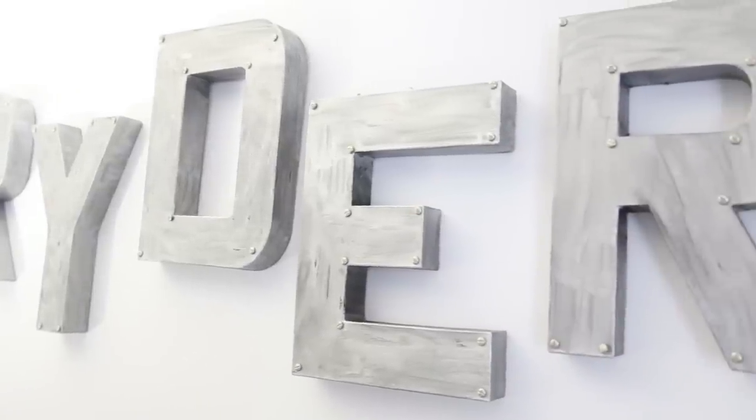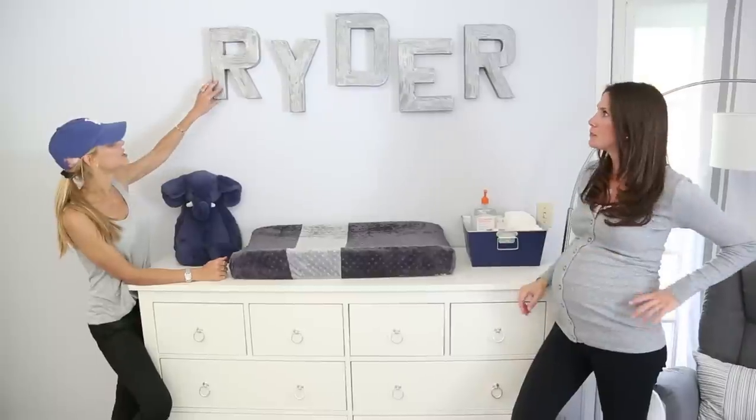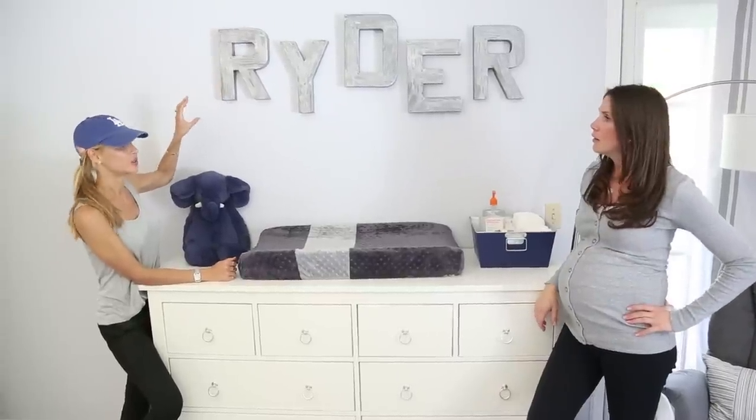Hi guys! So this week we're doing another DIY from Meg's Nursery Reveal. A lot of you left comments and asked for a video on how to do the metallic letters over her changing table, and today I'm going to show you how.